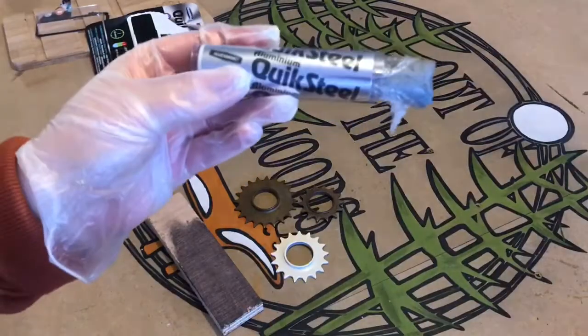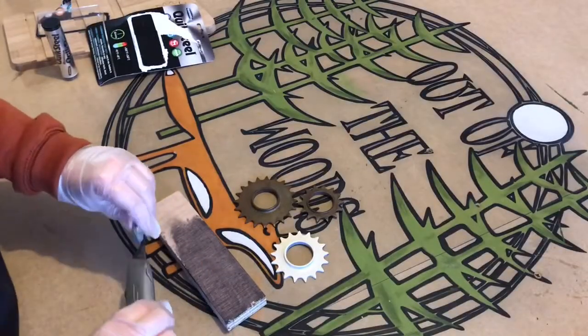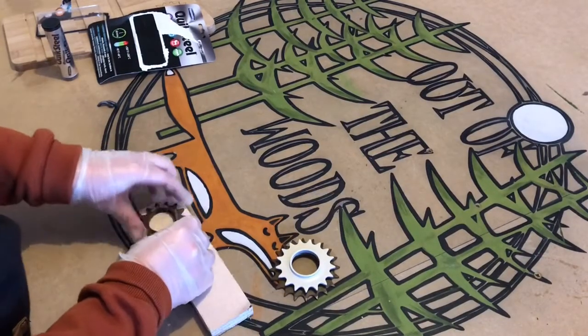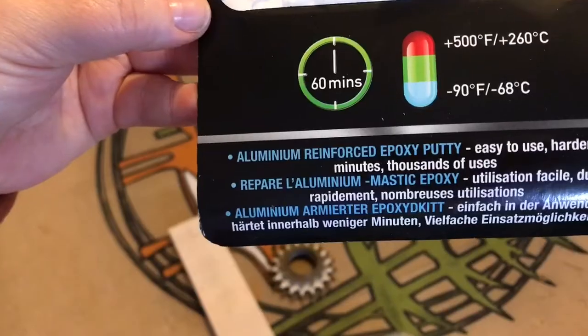I don't have any welding experience or equipment. Peter Baker from Instagram very kindly recommended a metal putty called Quick Steel. I rolled it up into sausages just like play-doh and pushed the putty around the rim of each cog, then pressed them all together and added a weight. Within an hour the cogs were fully bonded.